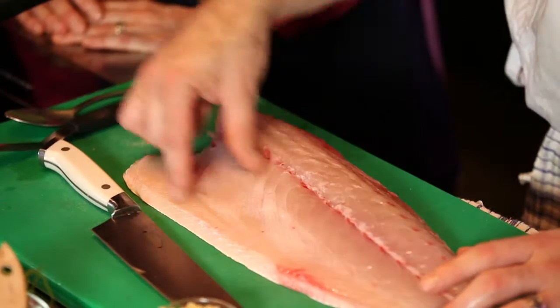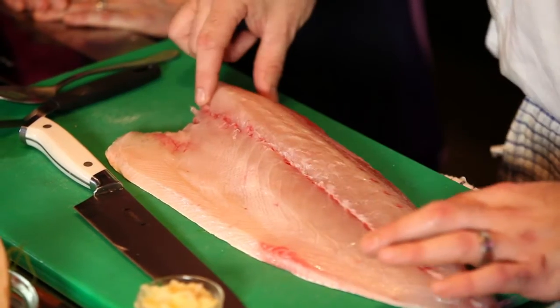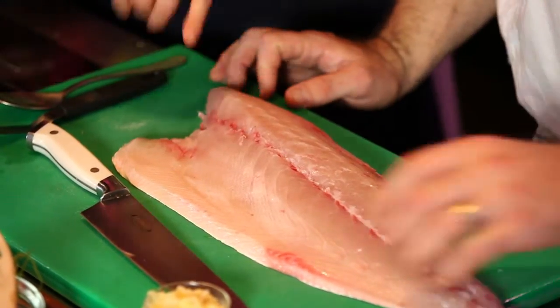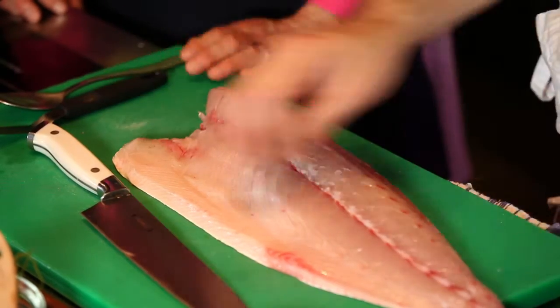Do you find a difference between the farmed and what might be wild caught? The fat content — the farmed stuff is consistent all year round, 365 days. I know exactly what I'm getting. Pretty much we use the belly side for raw stuff and we use the shoulder for cooked stuff. You can actually see a difference with the belly — the high fat content means it's a slightly lighter colour.